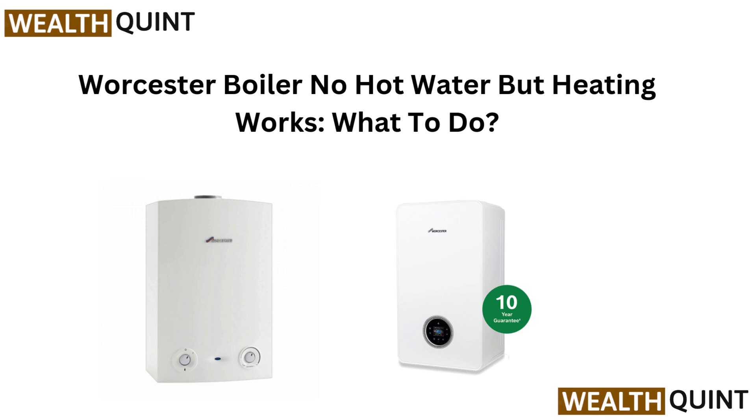Hi everyone, welcome back. No hot water but your heating's fine. In this quick video, we will walk you through what to do if your Worcester boiler isn't giving hot water. Let's get it sorted.